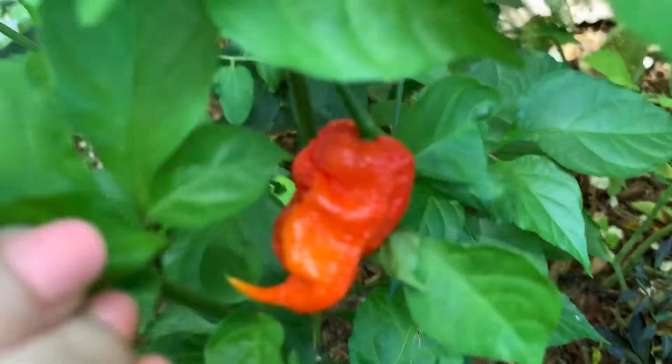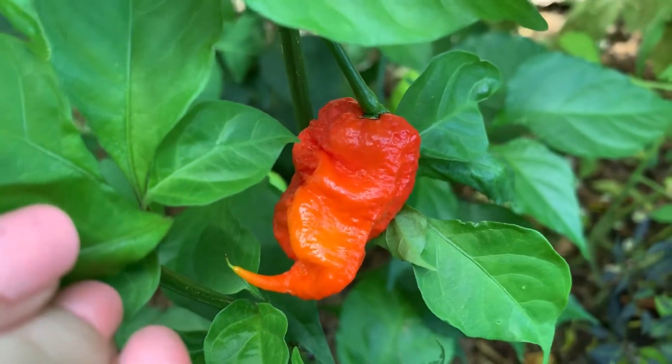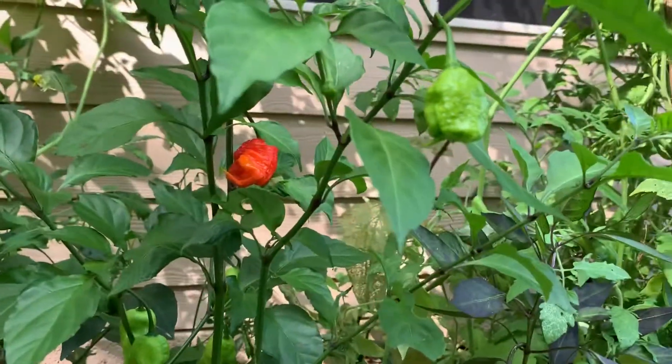This one's not completely ready but it is getting there — still a little orange, I've gotta wait a little bit. But yeah, that is my Carolina Reaper plants. Thanks for watching!